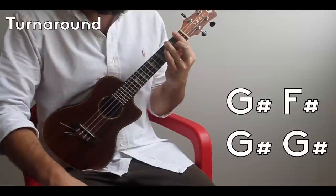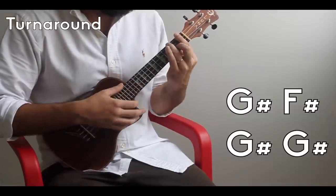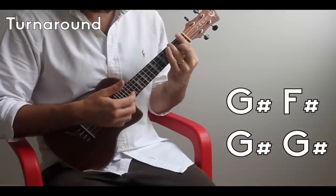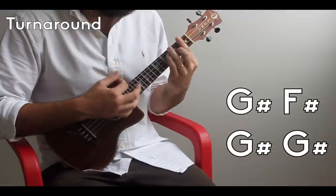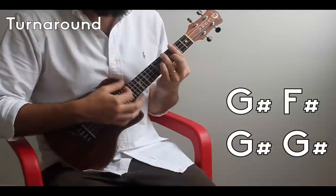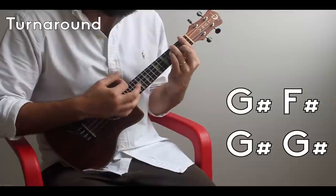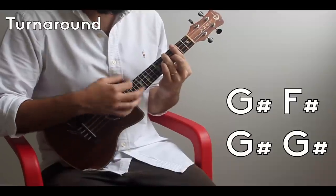Now the first time you're going to hear the turnaround — you're going to play the progression three times, and then on the fourth time through, after your F, instead of going back to your C-sharp, you're going to go up to F and count four beats: one-and, two-and, three-and, four-and. Then down to F-sharp: one-and, two-and; back up to G-sharp: three-and, four-and.